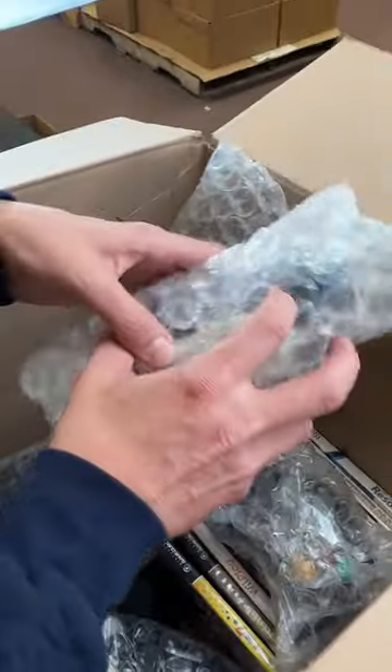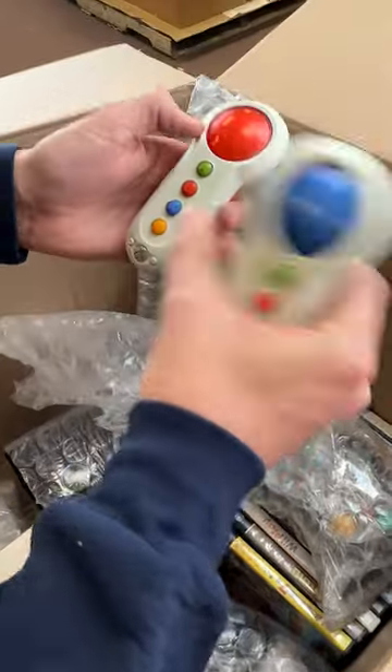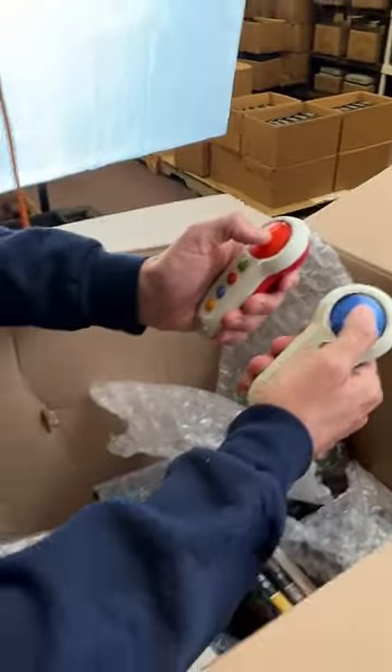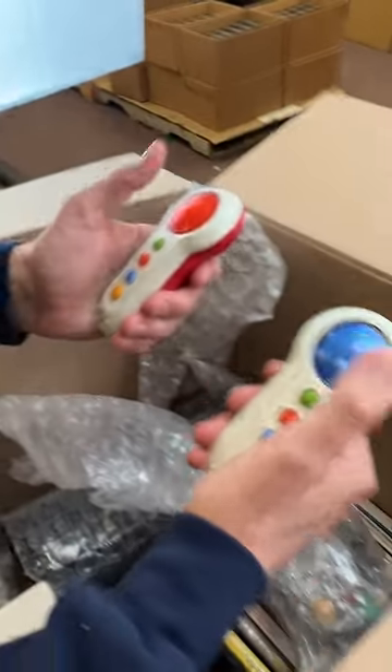What's this little thing back here? Okay, so I think these are little buzzer units for like a quiz show game that you'd play. It looks like it's the Xbox version, and this is how you'd ring in. Bing, bing, bing, bing.